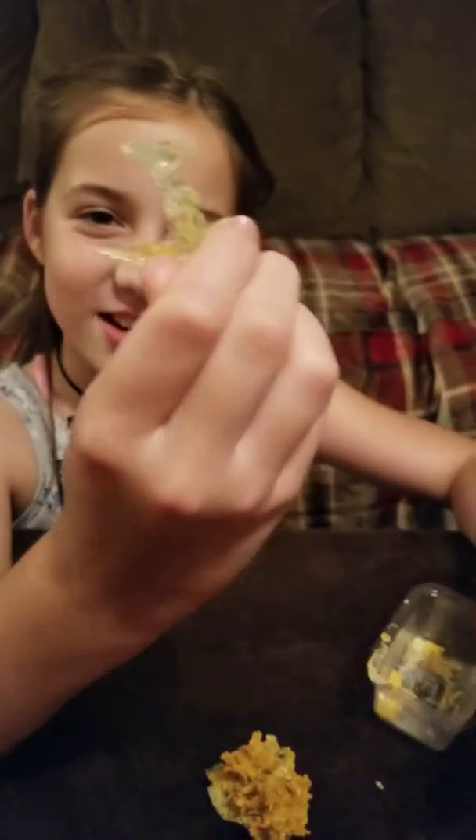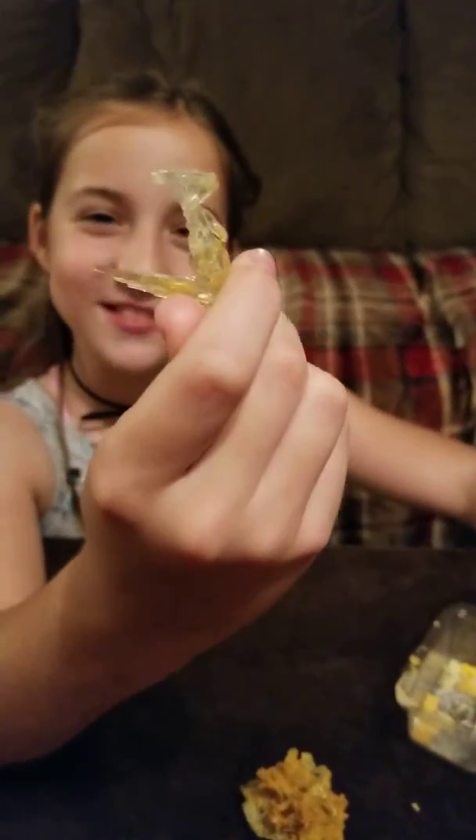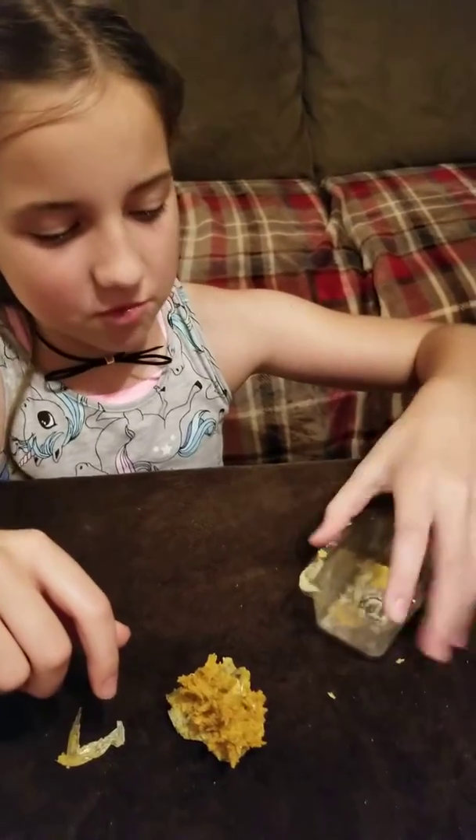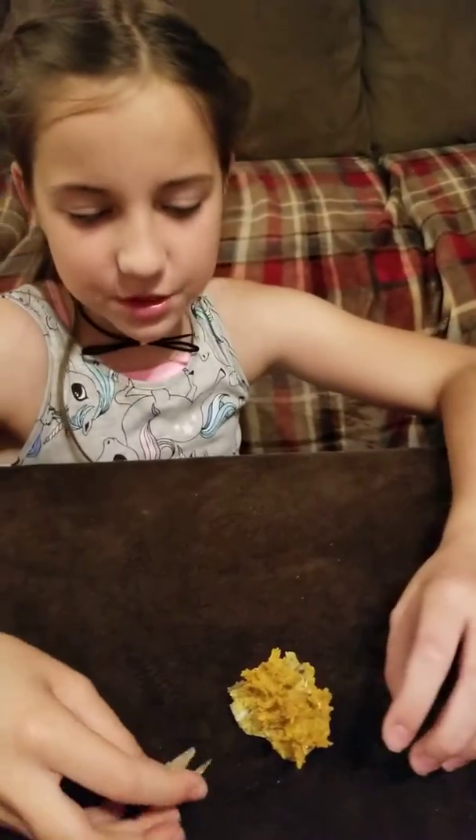Super cool! And this is other parts of the crystal. It makes a nail shape. My name is Lena, and that's super cool. And other parts, just little stuff. But that's super duper cool.